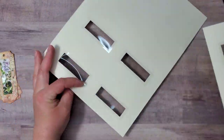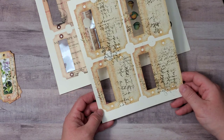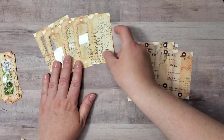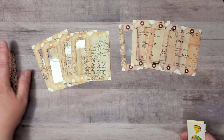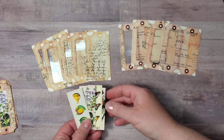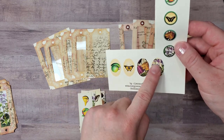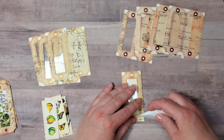Now I have the acetate attached to the openings in the back. I can take this to my trimmer and finish cutting out the images of the tickets. I've separated each of the four tickets, and while you're at the trimmer you can also cut out the rest of the images for the inside of the tickets. Then I'll use my circle punch for punching out the circles and my scissors for cutting out the ovals.